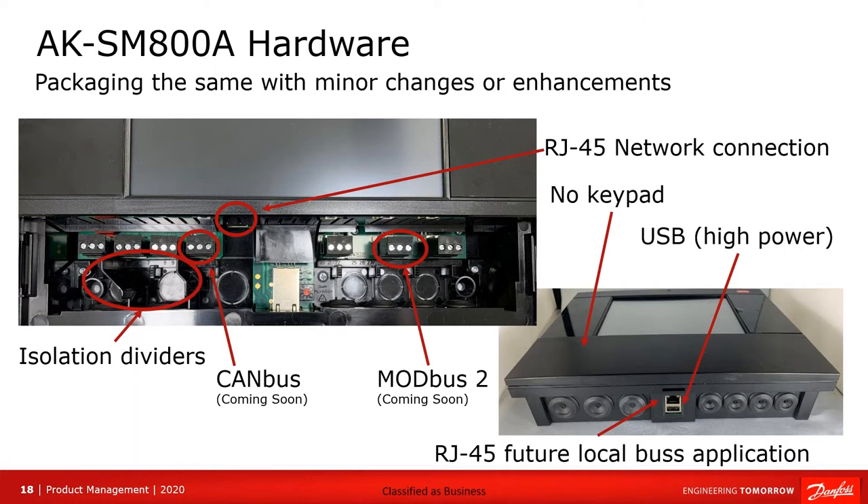On this slide you can see all the internal connection points. Starting on the left-hand side, this is where the auto-switching power supply comes in. Then we have two connectors for alarms, and a new connector for CAN bus — you can see it's coming soon.